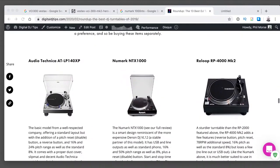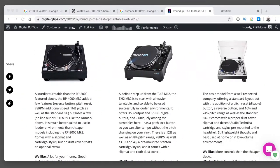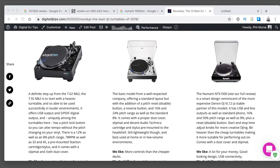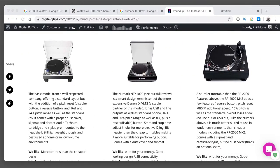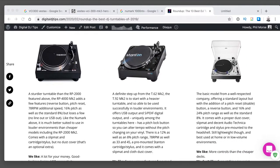I recommend that Numark turntable if you just want one - it's the Numark NTX there in the middle. This is actually reminding me that there is a problem with this page that hasn't been fixed after months and months, so I will give my team a slap and get that fixed - making notes to self, old school post-it notes. That's where to go to find out about turntables.